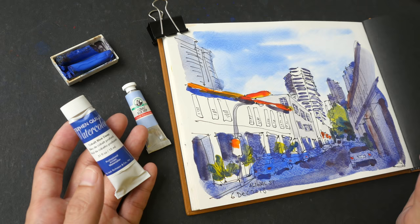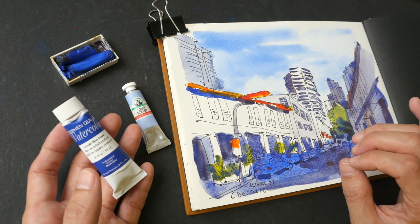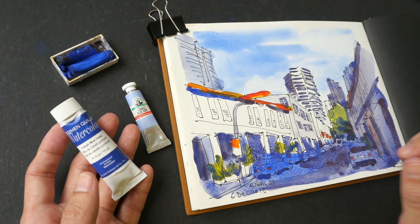Let me know in the comment section whether or not you use this color and which brand you use — I would love to hear from you. That's all for today's video. Thanks for watching. If you want to check out more watercolor videos, do subscribe to my YouTube channel. See you in the next video. Bye!